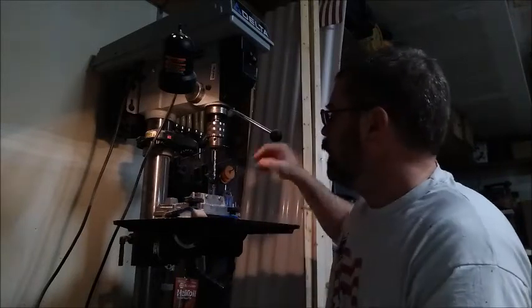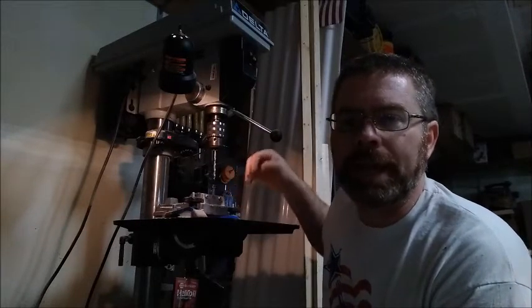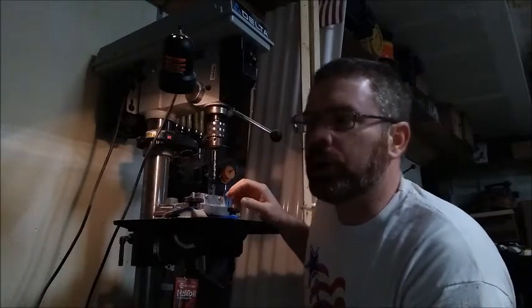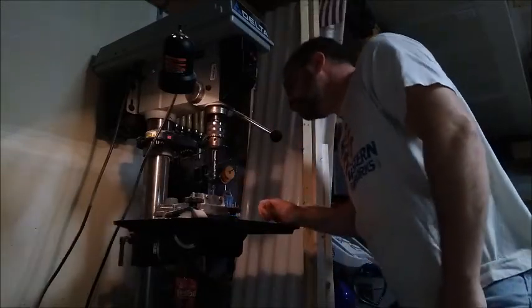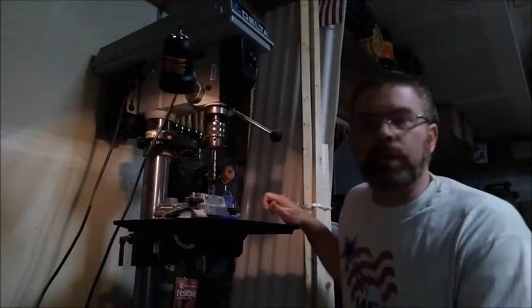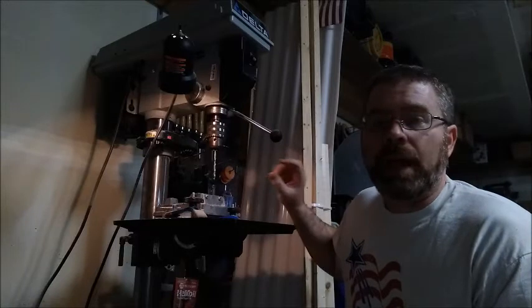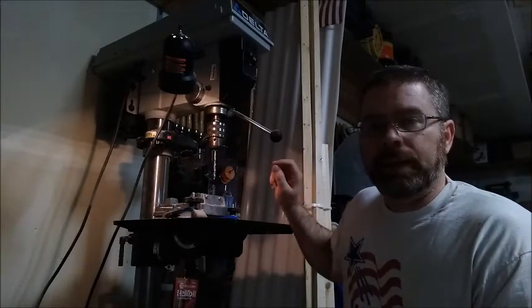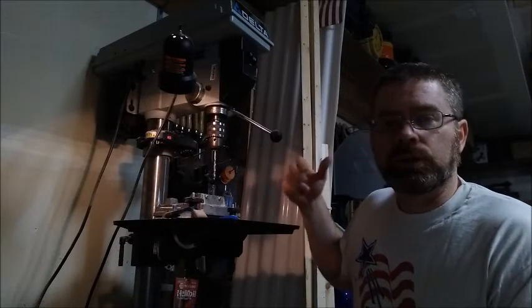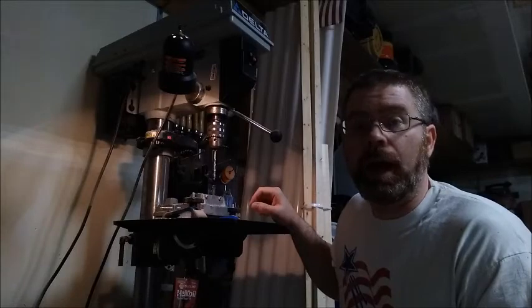That worked pretty well. I think this drill bit may be a little dull because it was starting to catch the further I got down. But I've got a hole that's probably a quarter to maybe three-eighths of an inch deep, and that's really all I need — just stable enough to capture that rod I'm going to put in there to extract the impeller. Let's get this cleaned up and see how it works.